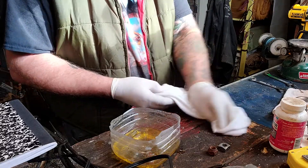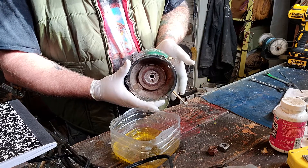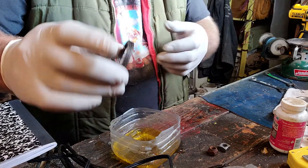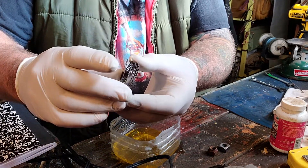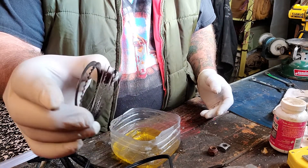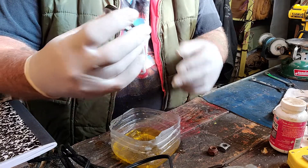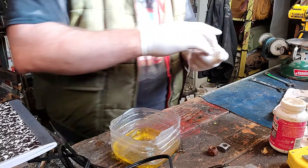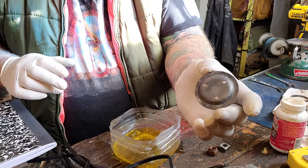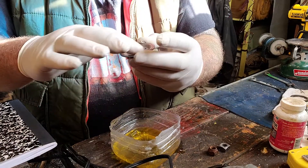I'm working on this old Coleman stove. You can see the corrosion in there. I used the acid to clean this element — it has multiple stages to it. I was able to dip it, and I'm telling you, it looks absolutely perfect. It looks like it's new. The element right in the center of the stove I haven't cleaned up yet, but you'll see what that looks like.